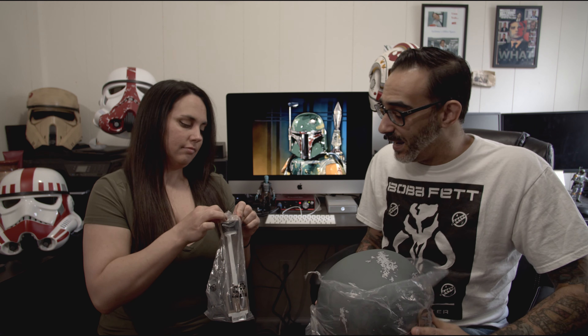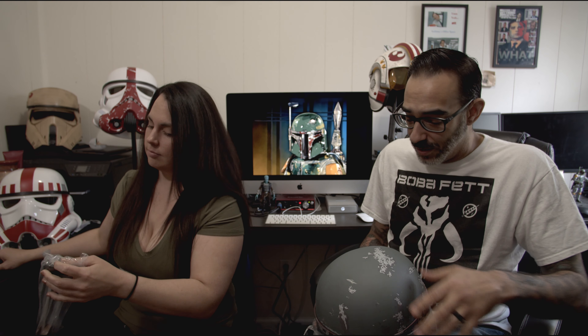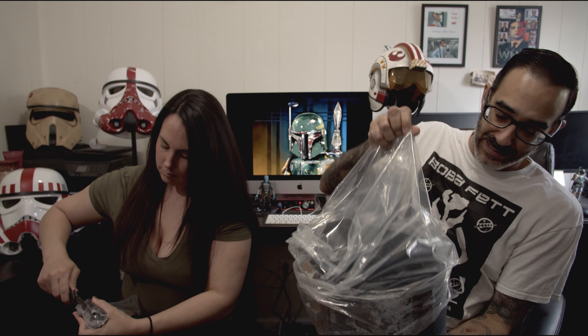It does come in two pieces — we have the helmet in one bag and the rangefinder in the other. This is definitely thicker than the Rubies. Oh my gosh, wow.